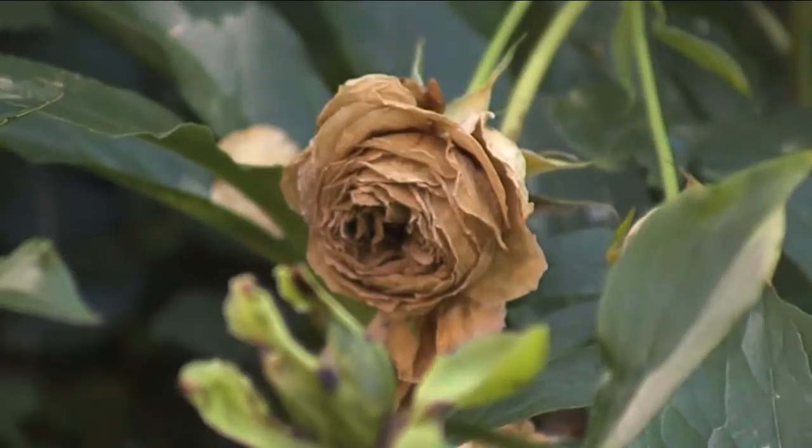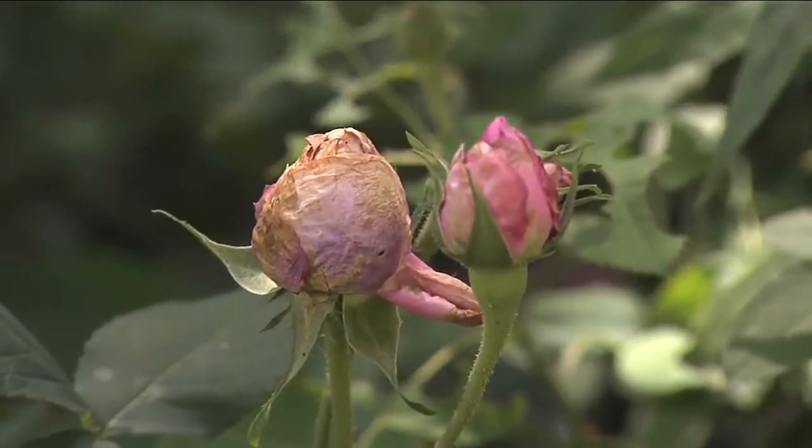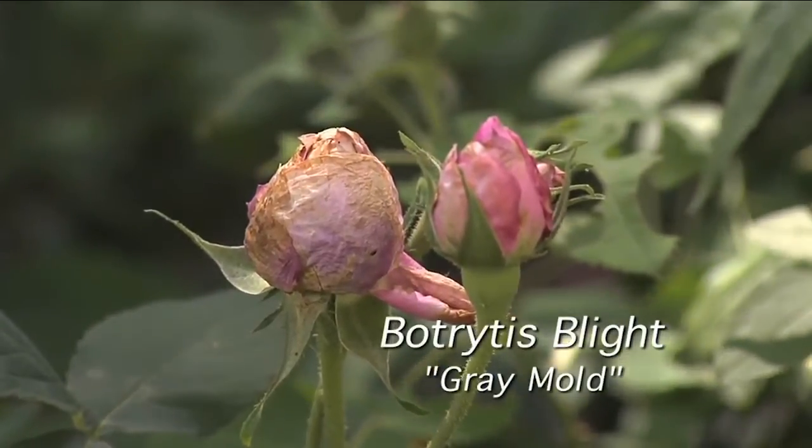Brown buds that fail to open on peonies and some roses, especially the white and pink flower varieties, is likely the result of Botrytis blight, also known as gray mold.